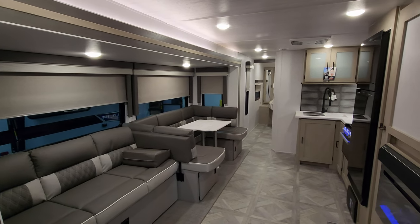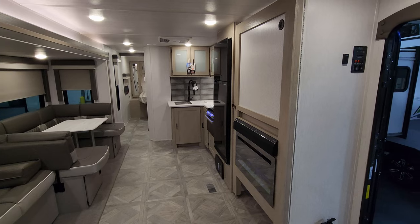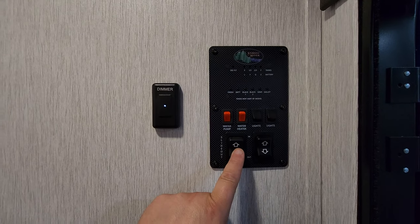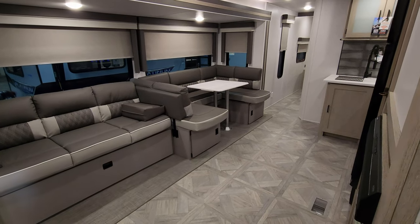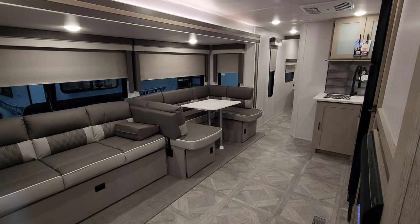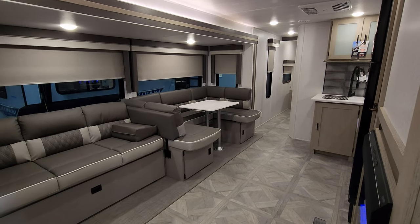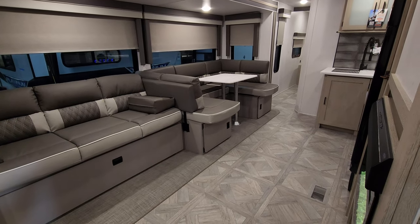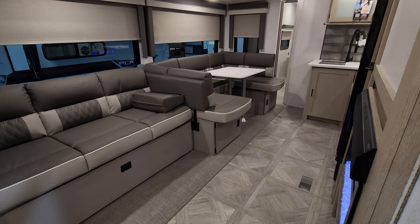Back inside the 2023 Salem 29 BDB — let's show you what it looks like closed. To close up, go to the control panel just inside the door and use the slide button. It's very important before bringing the slide in or out to make sure nothing's in the way — no electric or water poles outside, and no rocks or pebbles on the floor inside that could get trapped under the slide and rip the floor. The slide comes in at a slight angle and goes right over the subfloor, so sweep your floor first.